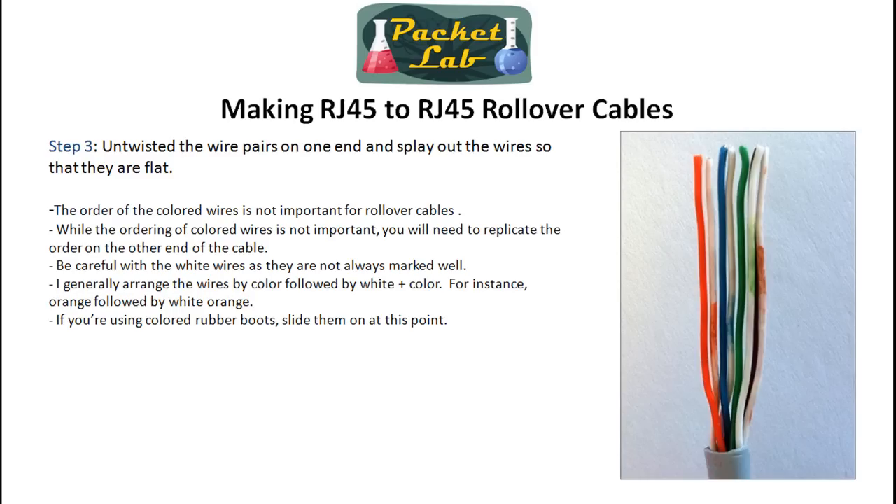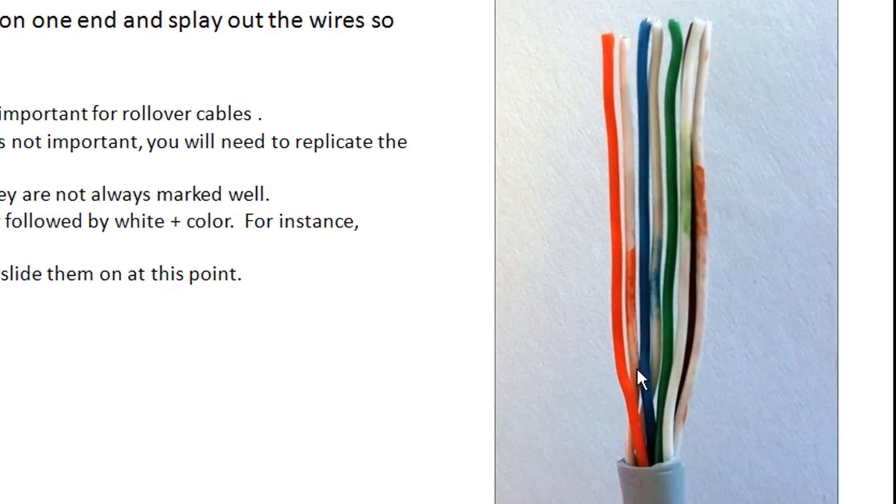Once you remove the outer protective plastic, you're going to have four pairs of twisted colored wires. Each pair will be a combination of a solid color and a white wire with that solid color striped on it. So you'll have orange and white-orange, and those will be twisted together. Untwist those pairs, flatten them out as much as you can, and lay them out. You can choose any order you want for the colors.